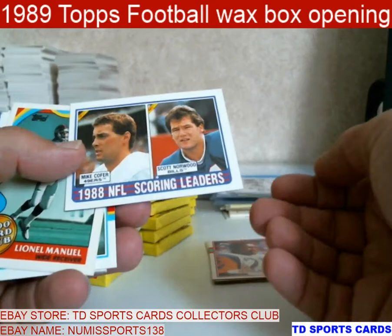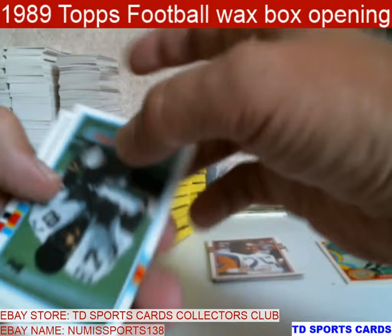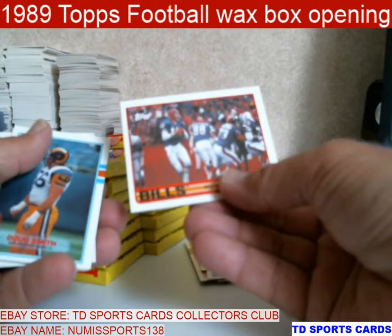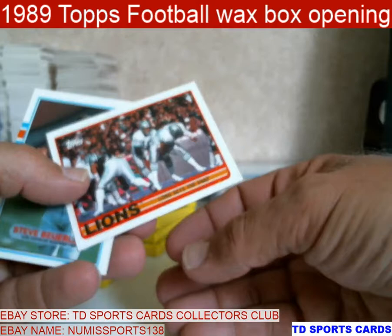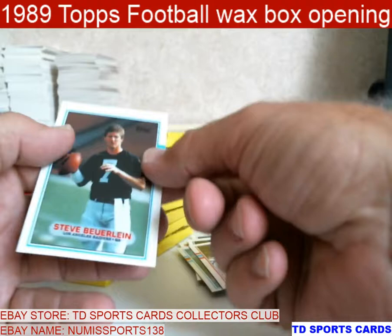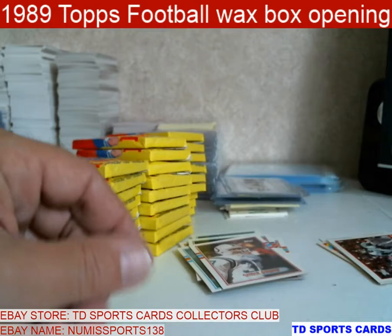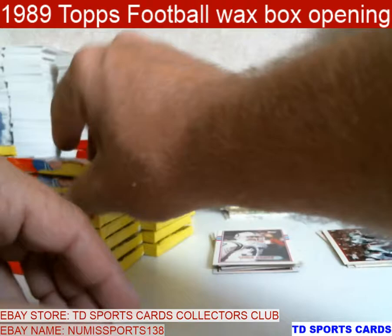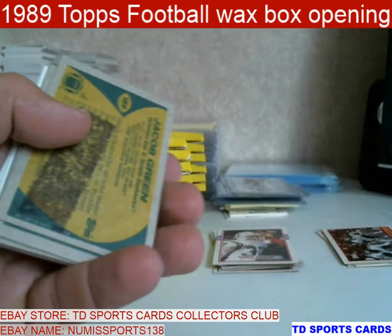You've got League Leaders in this — this one's Scoring Leaders, so I'll go in the insert. Lionel Manuel, and this one has a little bit of a gloss to it, so it's a pretty sharp-looking card. Jim Kelly was big back then — four Super Bowls but no wins. Steve Burlein — that one even got ruined with the stain. I don't like keeping those; I just get them out of my boxes from the get-go.